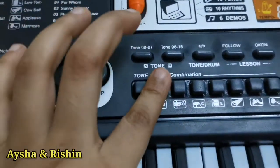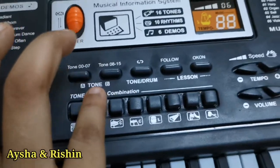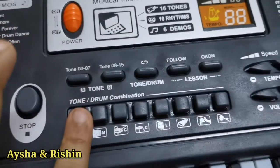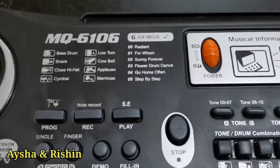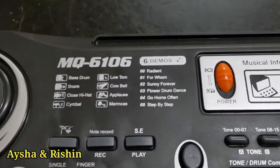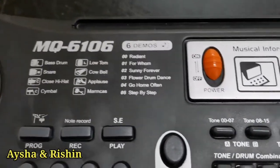So this is for when you play the piano and you want to add some music which is not related to the piano — you could press this: tone and drum combination. So there's maracas, applause, cowbell, low tom, cymbal, hi-hat, snare, and bass drum.